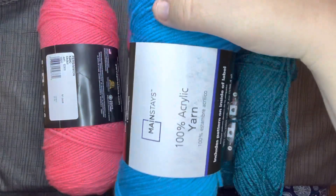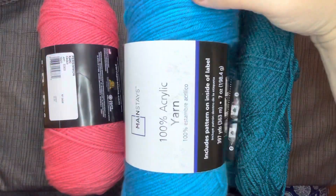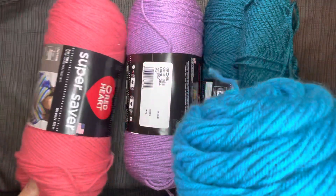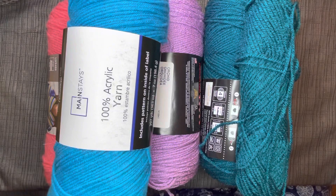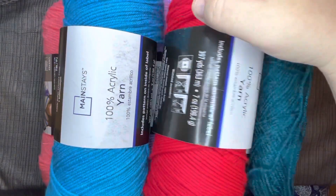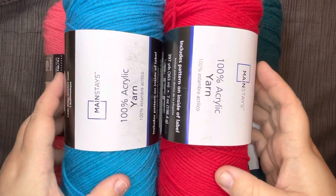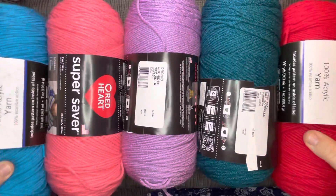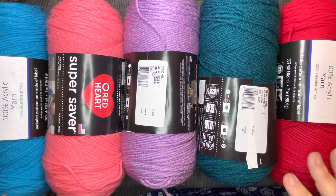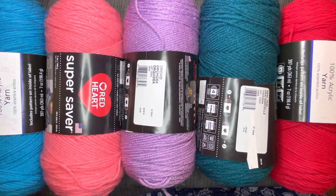This is the blue that I bought the other day. I don't know what color it is — it doesn't say. This is Mainstay. These are the Super Saver Red Hearts, and then I got this one which was like a red color — it's a Mainstay. So those are my two new ones and then I got these three today. Some were $2.97 and these were like $3.97, so they weren't very expensive.